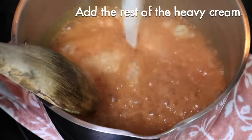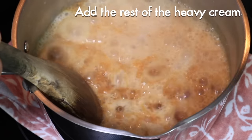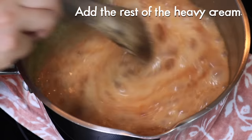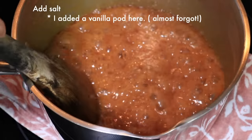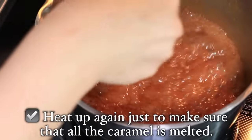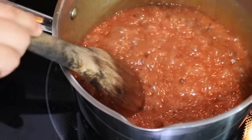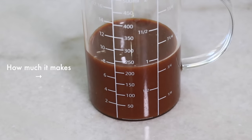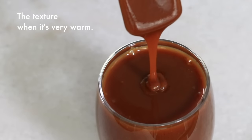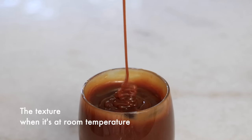Once it's nicely mixed, add the rest just like with the dry caramel. Compared to dry caramel, wet caramel is smoother and blends with cream a bit easier. Add salt and heat up one more time just to make sure everything is melted. This is how it looks at each temperature — it's a small difference, but it's slightly thinner than dry caramel.